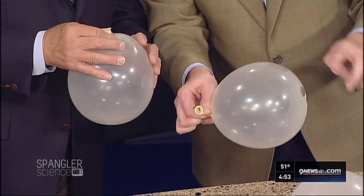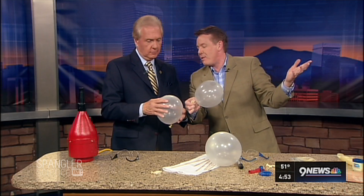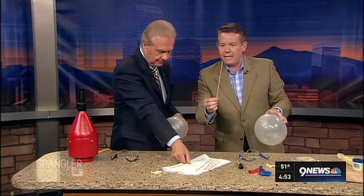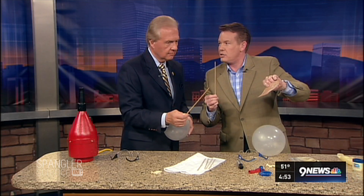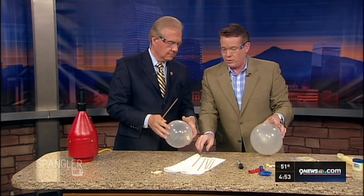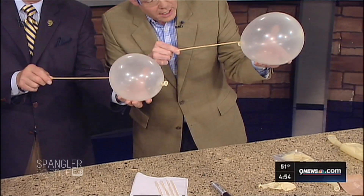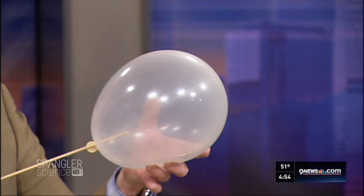So we can kind of see here with this balloon where this polymer, this latex molecule — the rubber — is stretched the most. This is under the greatest amount of stress here. It's under the least amount of stress on the ends. So you never try to poke a needle through a balloon in the middle. The second secret is I took the cooking skewers and rubbed them on a little bit of sandpaper just to get them nice and sharp. This is why you have to wear your safety glasses — because if you let go and it goes flying across the room, you might put out an eye.